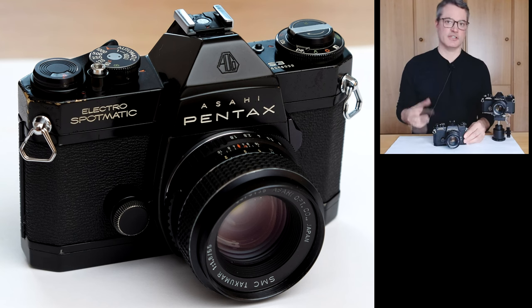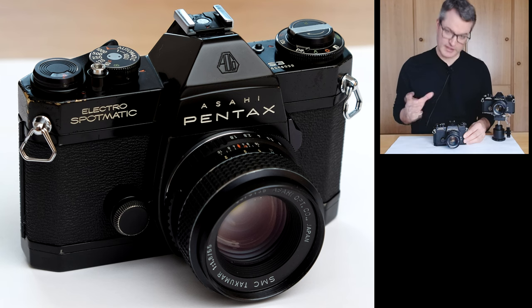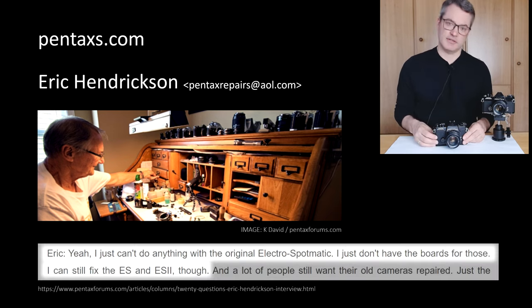As for official information about this camera, I couldn't find much. I contacted RICO Imaging support, who now provide service for Pentax cameras, and they replied that they had no documentation for this model. I also reached out to Eric Henriksen, a Pentax repair specialist who is well known on the Pentax forums. Eric kindly provided some service information for the ES and ES2 models, but he also had nothing pertaining to the Electro-Spotmatic. There is actually an interview with him in which he confirms that he cannot provide service for the electronics of the Electro-Spotmatic.